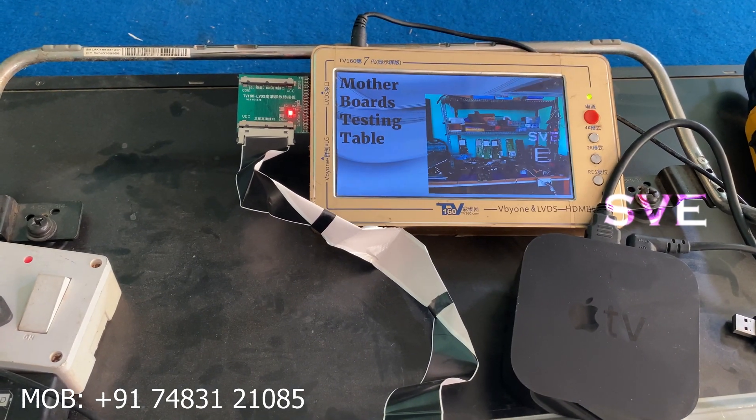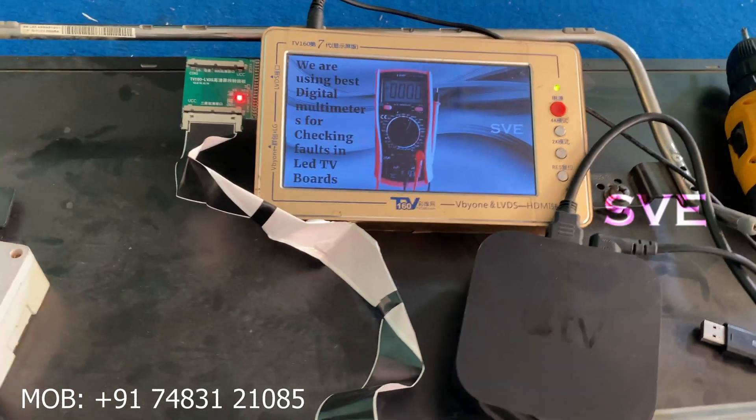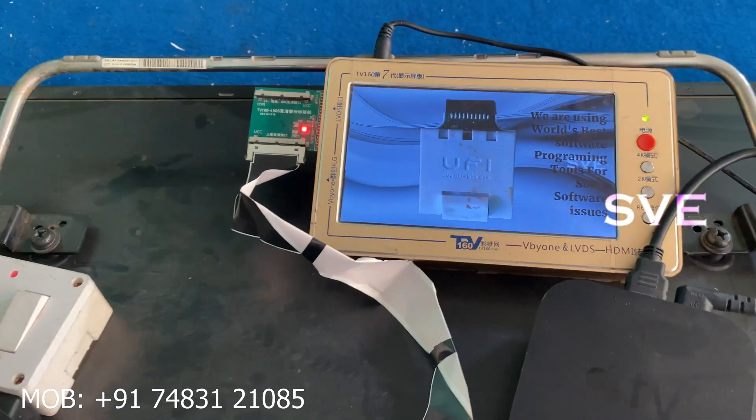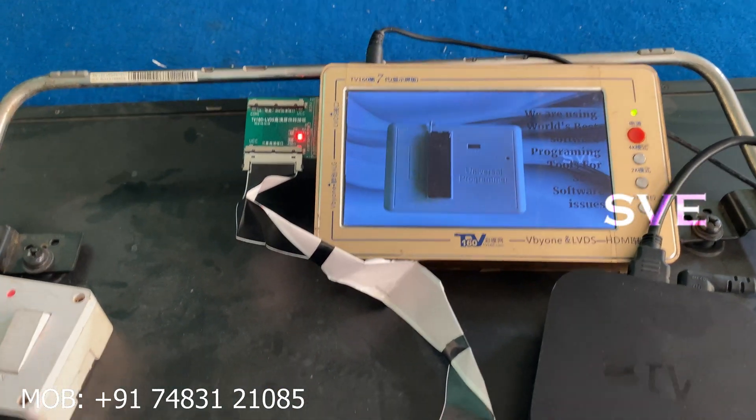Now our board is perfectly alright. If you have any problems like this, you can contact me. My contact link is in the description below, and on the video you can also see my contact number.